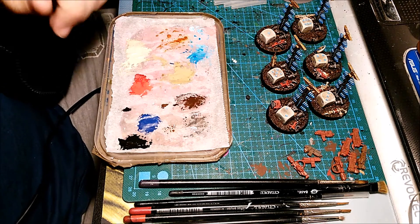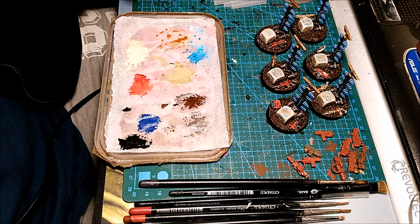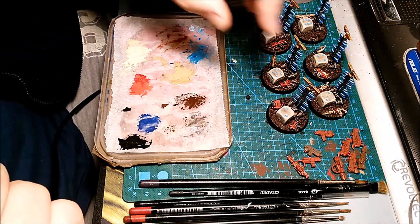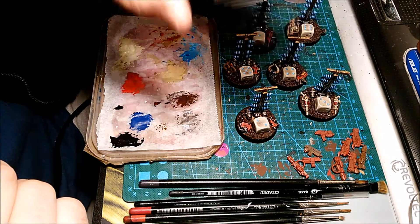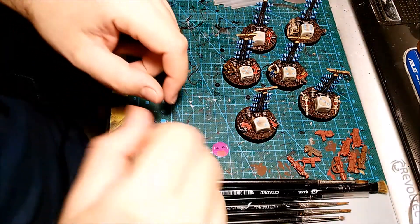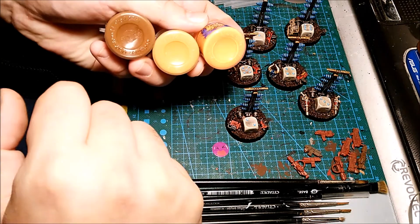Hey, YouTubers! Max from Malaga Wargames here. This is my first part of the NYX New Year's Painting Challenge. My first project is almost finished — objective markers for my channel giveaway. This is the first pack of custom objective markers; they are almost done. I'm just waiting for the inks on the base to dry.